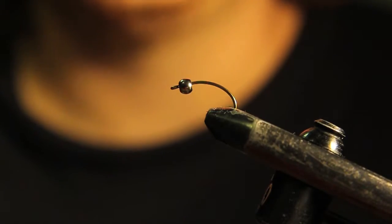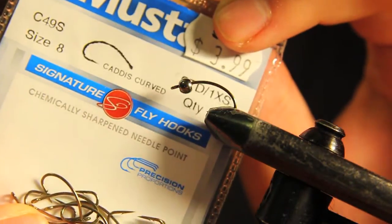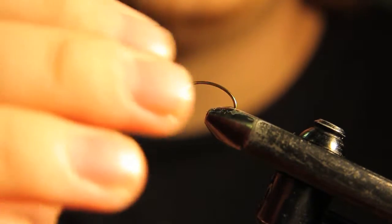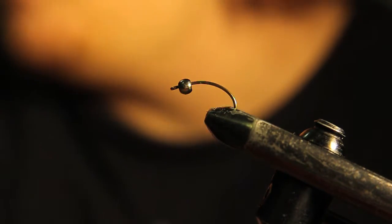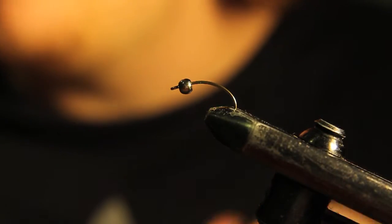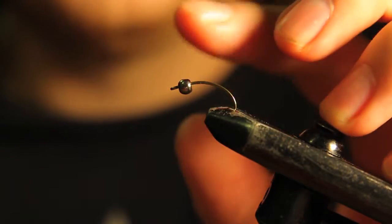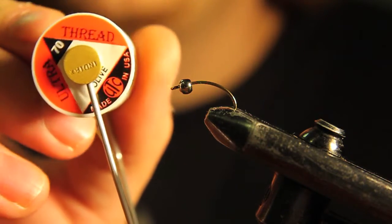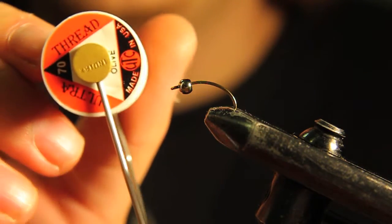The hook I have in the vise right now is a Mustad caddis curved hook in a size 8. You can tie these all the way down to a 14, but for steelhead I usually like to stay around the 10 to 8 for stoneflies. The bead I have in there is just a 5/32nd black nickel bead, and the thread I'm going to be using is UTC 70 denier in olive.